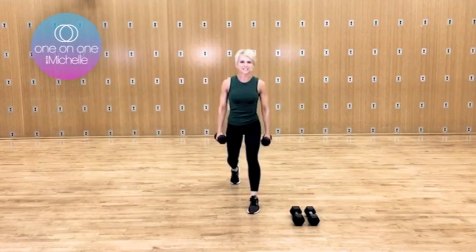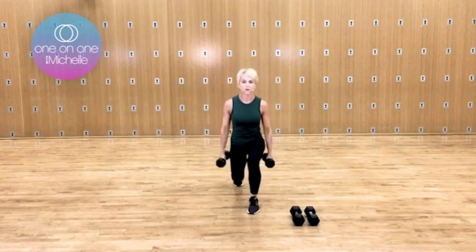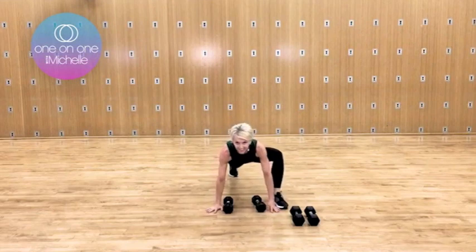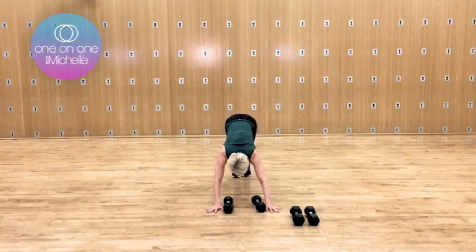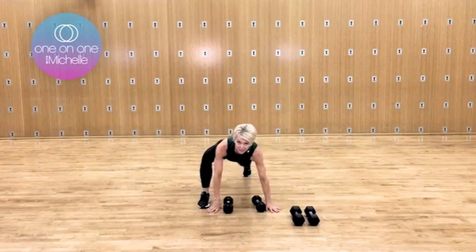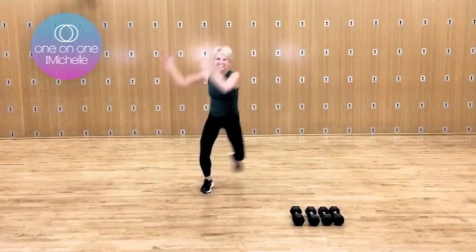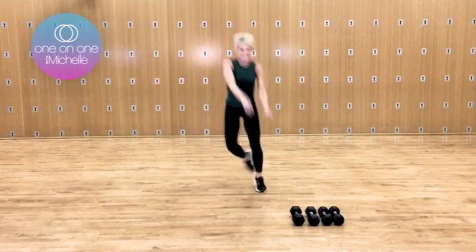Give a little alternating lunge jump. Check it out — you have four, three. Hold it right there. Two more sets. That was our bell, one more. That means this is coming to an end. Side to side. Excellent, you got four.